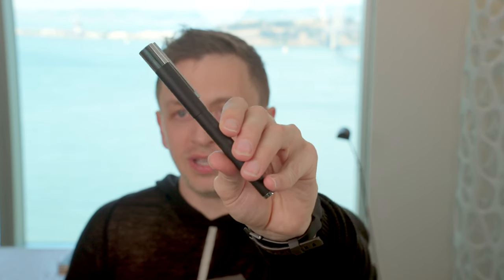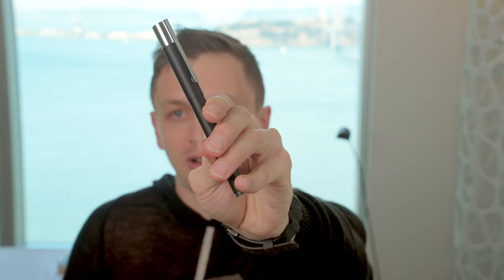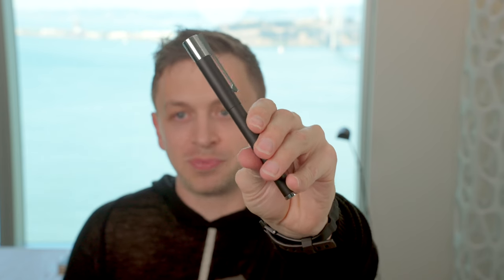In this video, I'm going to be reviewing the Lamy Scala fountain pen. I'll go over the specs, I'll do a writing sample, and I'll tell you what I like and don't like about this pen.